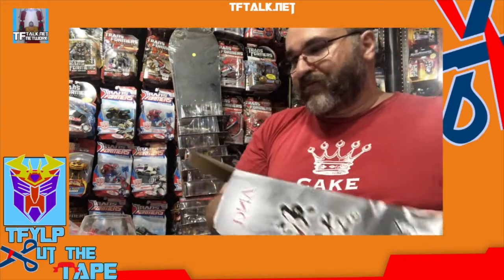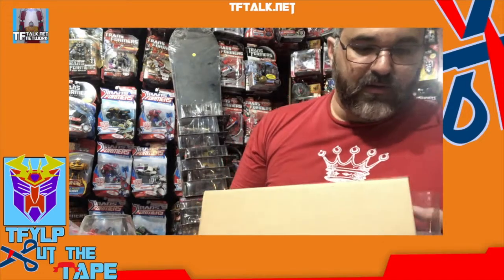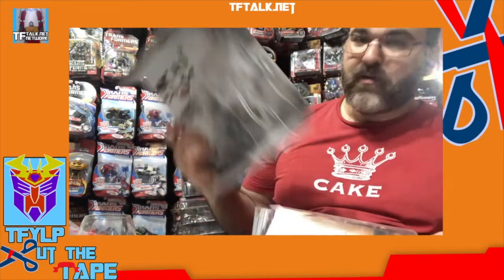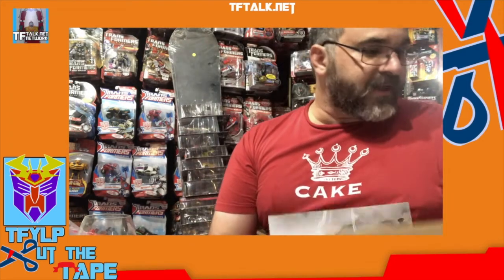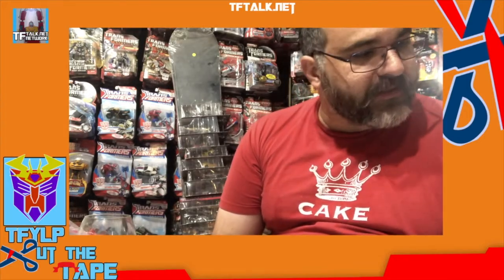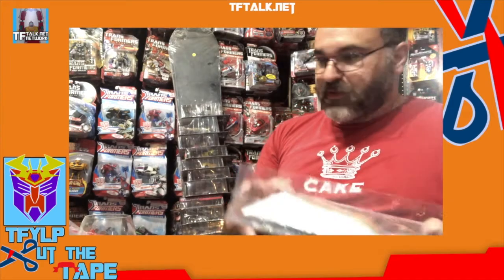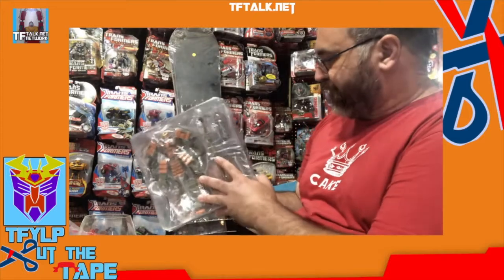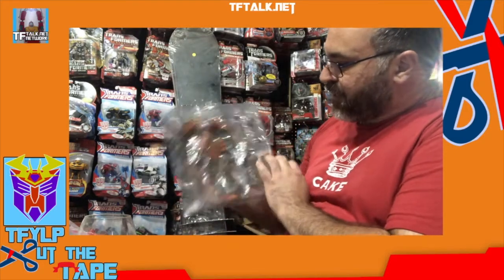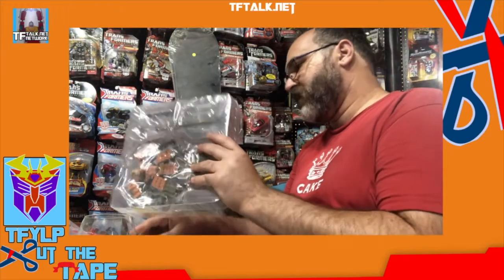So it's a plastic tray — actually, it's a plastic tray with a cardboard background. That's really interesting for something that doesn't have a window box. That seems just unnecessary, like a waste of ink. So we have our instructions, and then we have the figure. It's in a form-fitted plastic tray, and it's in there pretty tight.